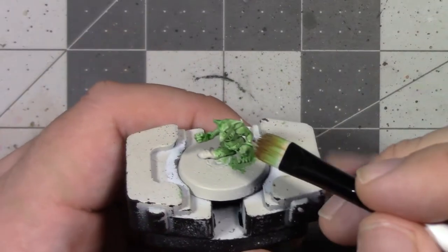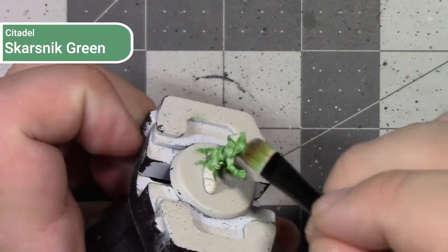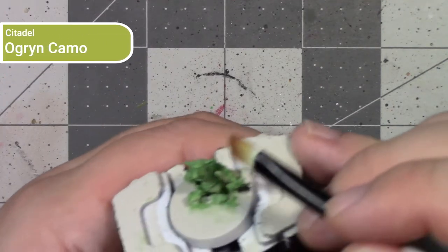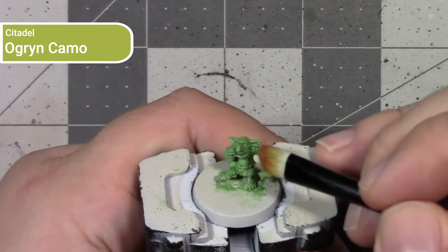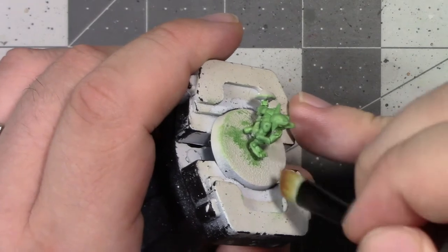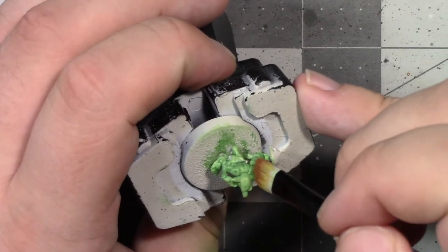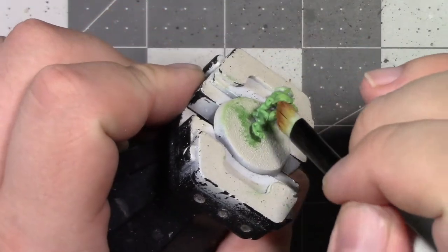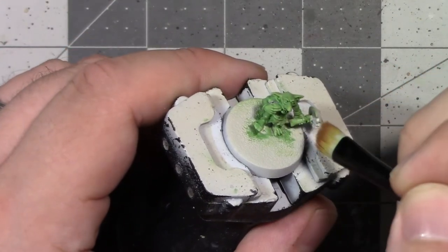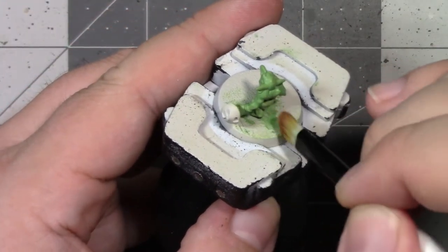For the light-toned blue-green models, the first highlight was done as a broad highlight using Skarsnik Green, and then I did the detail highlighting using Ogryn Camo. Between these two paint jobs there's an overlap at Skarsnik Green — it's the darker highlight for our light skin tone and the brighter highlight for our dark skin tone. This overlap helps unify the models together since we're working on the same spectrum of green — you can see how some are lighter and some darker, but they all kind of unify together.